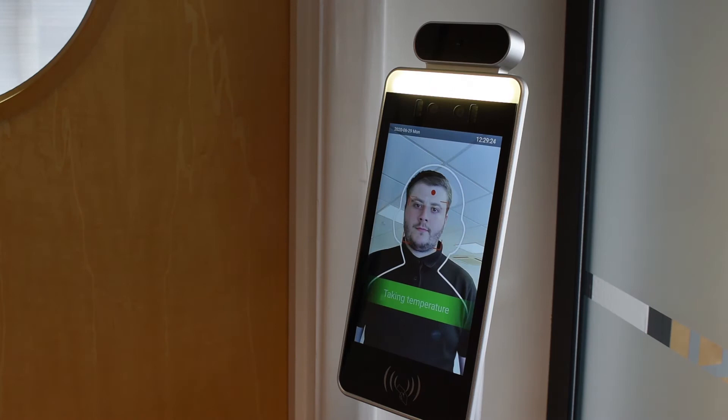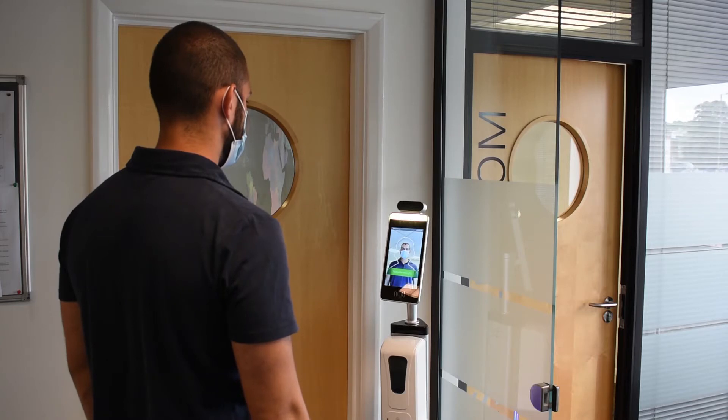Today I'm going to give you a quick overview of our temperature pass management module and kiosk combined with a hand sanitizer dispenser. First, let's talk about the temperature reading — you go up to the kiosk, it reads the temperature on your face, gives you a clear outline of where to place your face, and then provides a pass or fail result.